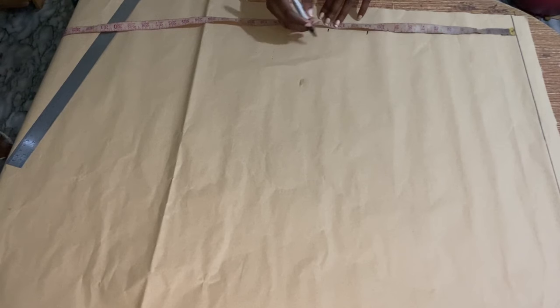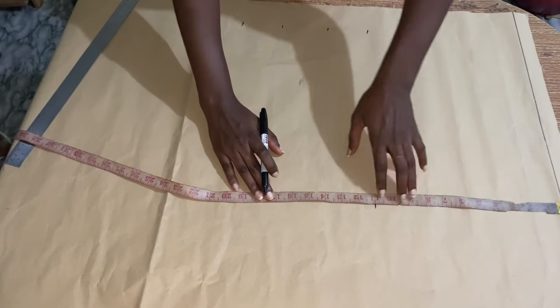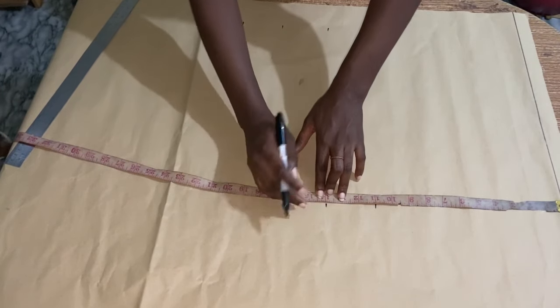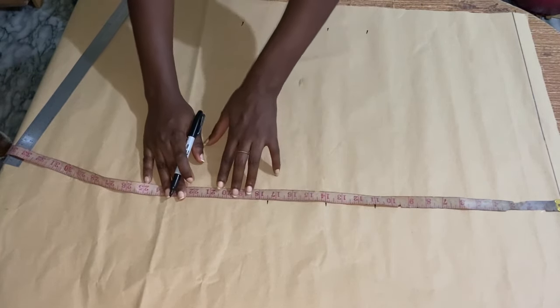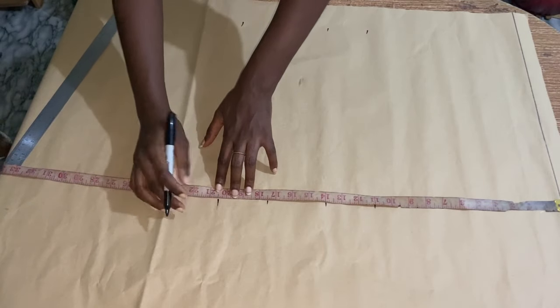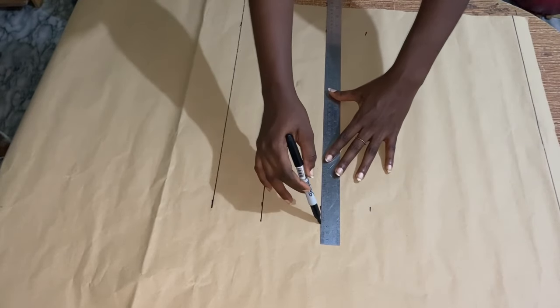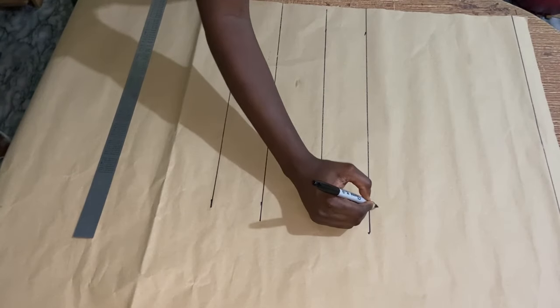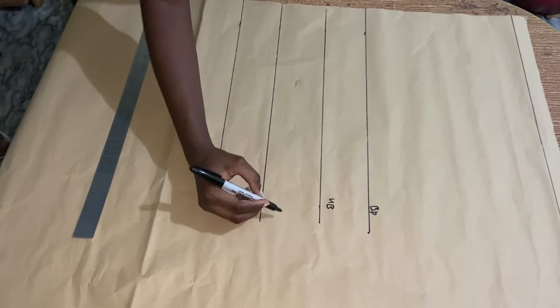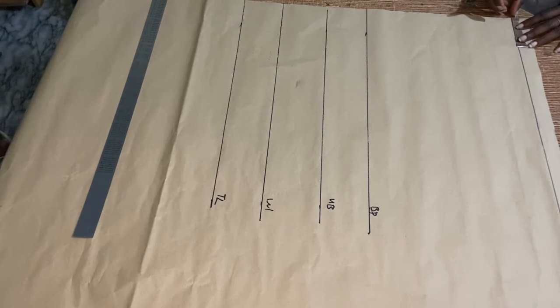I took my underbust measurements, my waist measurements, then the length of the top — my bust point, underbust, waist, and top length — because I want the top to be a little bit longer. So basically it's not stopping at the waist; it's coming down a little. I came down by three inches from the initial waist measurements. Now I'm labeling the lines.